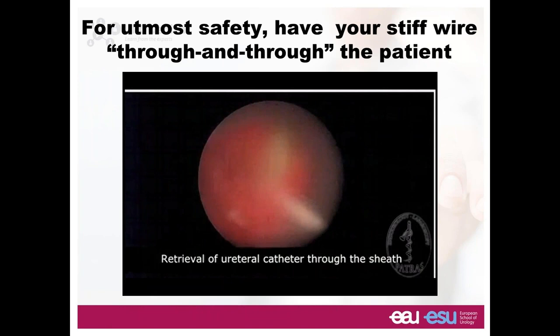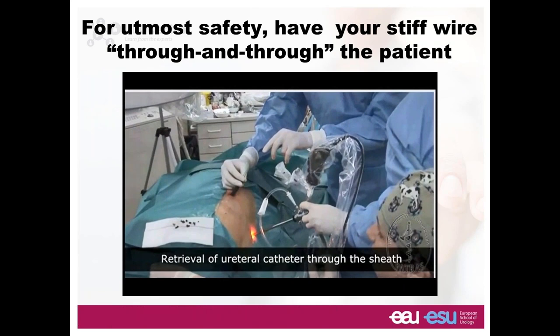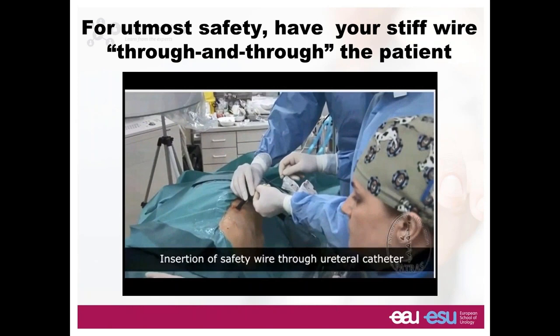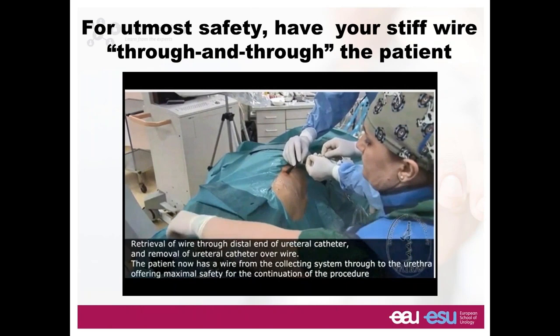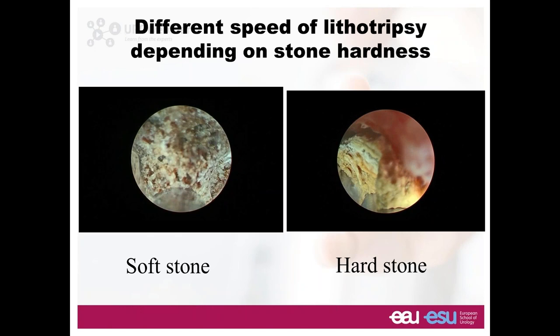One very interesting safety trick: once you go in and see the ureteral catheter, you grasp it and pull it out through your sheath. Your nurse holds one end, you hold the other. You pull out your wire completely, pass it through the ureteral catheter, the assistant receives the wire from the urethra side and pulls out the ureteral catheter. You put a grasper at the urethra side and at the nephrostomy side — this is your security working wire, and nothing can go wrong.